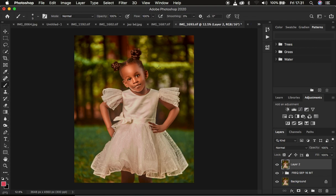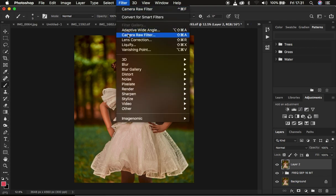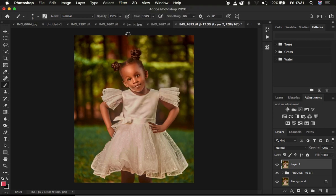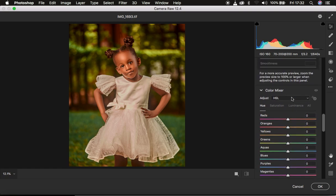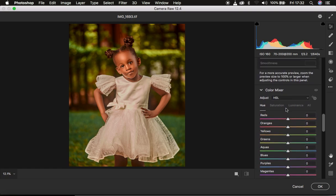With the stamp visible layer selected, simply come to Filter and then come to Camera Raw filter. In the Camera Raw filter, what I tend to do is make sure that I have a balanced image regarding skin tone and enough contrast within the image or skin tone areas. I'm going to come to the Color Mixer or Color Editor tool within the Camera Raw filter.